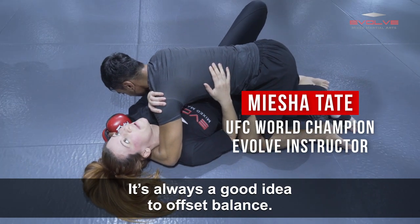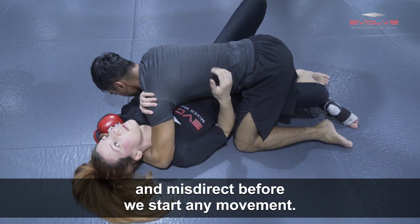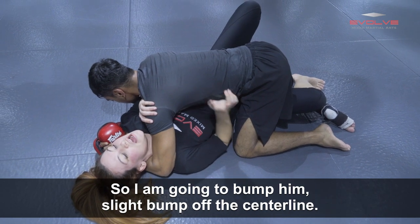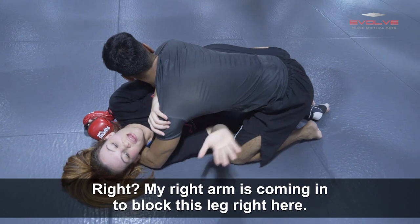It's always a good idea to offset balance. I'll always recommend this to you guys: give a slight bump and misdirect before we start any movement. It's always better to misdirect. So I'm going to bump him, slight bump off the center line.